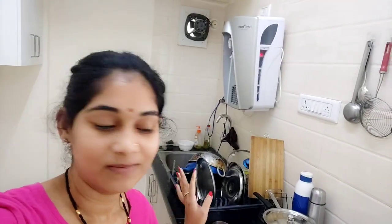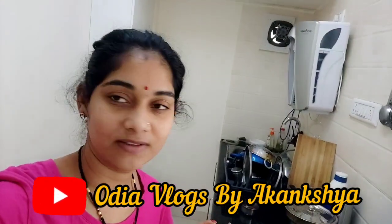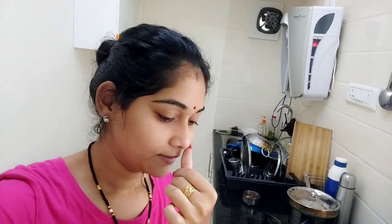Hi guys, good morning everyone, welcome back to my channel. We have to clean up after breakfast. My husband actually did an exercise course, so the food-sweat work was very difficult to get rid of.